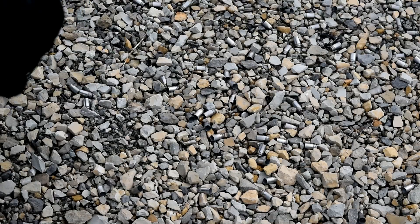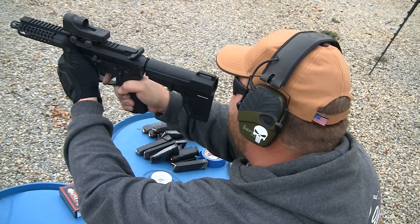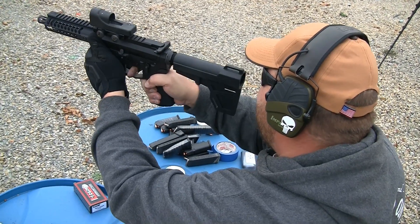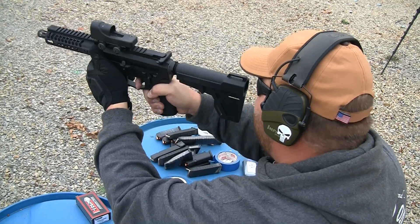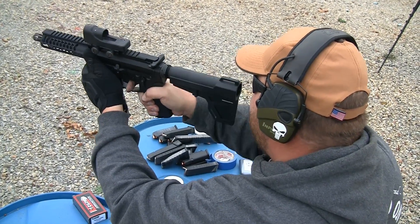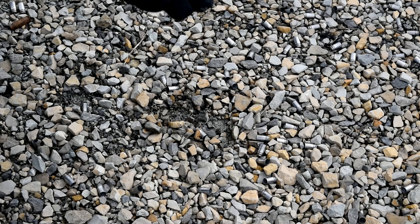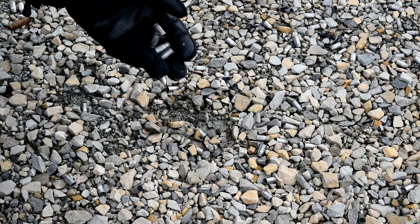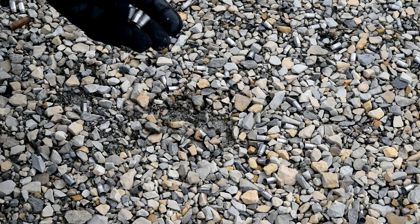We've been here before. This is the pile of casings left over from the Shellshock Technologies 1000-round test that we did. We left these cases on the range specifically for the purpose of discussing galvanic corrosion. A lot of people thought there would be galvanic corrosion associated with these because we have two dissimilar metals sitting here in close contact. That's not actually the case because you have nickel on nickel. We left them on the range to see how they turned out after some time — go back and look at the publishing date of that video to see how long these have been laying here.